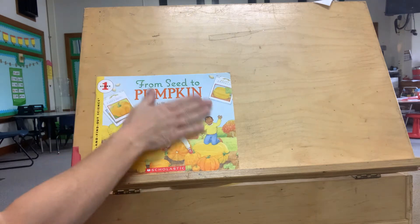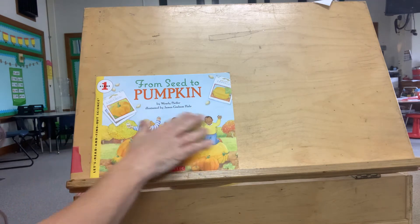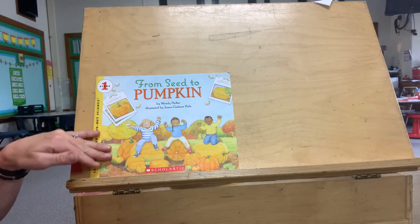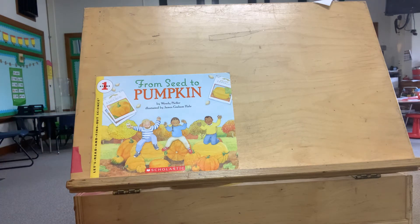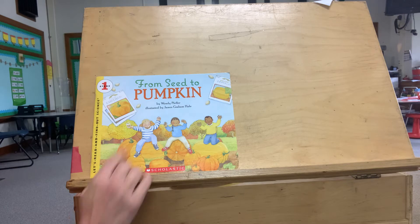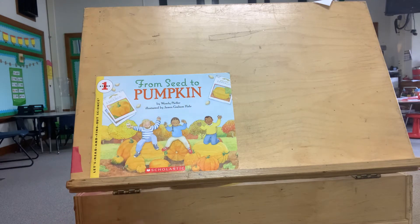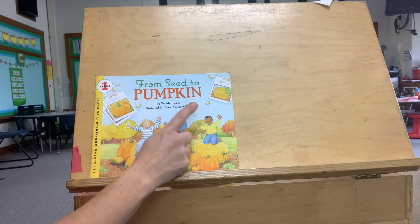So when you look at the cover of our book, we see that there's drawings on it — illustrations. Even though you see some drawings and some illustrations, this is a book that we can learn from when we read it and we're going to learn all about pumpkins. So even though we don't see photographs like in our other animal and plant books, we're still going to learn all about pumpkins. Our story is called From Seed to Pumpkin by Wendy Pfeffer, illustrated by James Graham Hale.